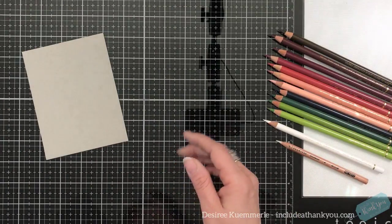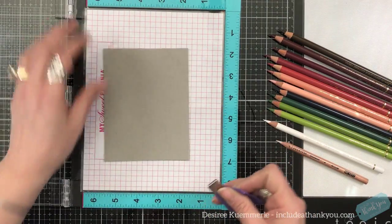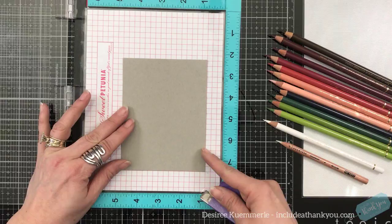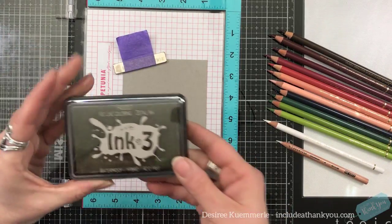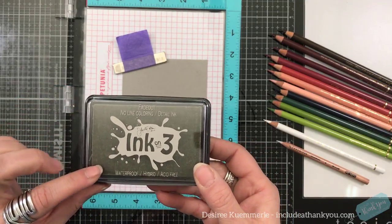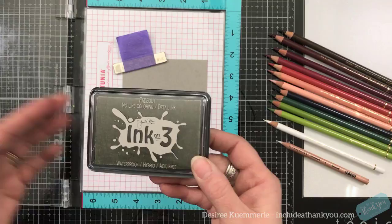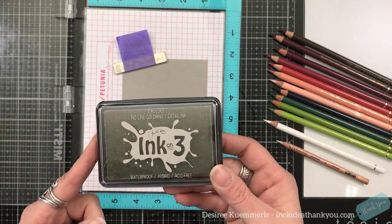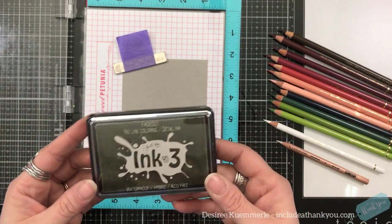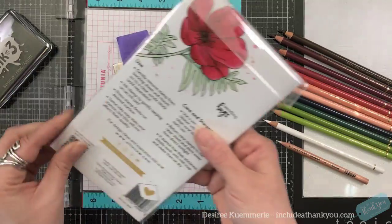So let's get started and stamp our image onto our cardstock. The ink I'm going to use today is my Ink on 3. I'm going to do my colorless coloring today — this is my favorite for no-line coloring. You can certainly use the Simon Says Fog or Barely Beige, or the Gina K Whisper or Barely There, but this is the one I do gravitate to.